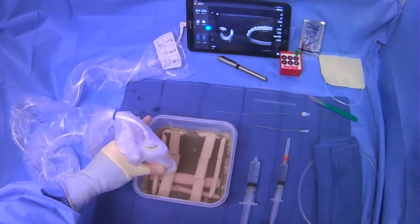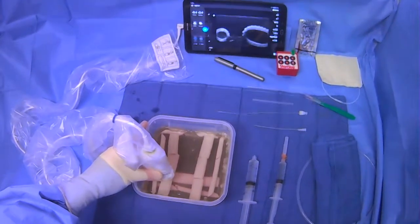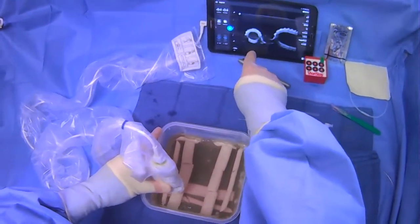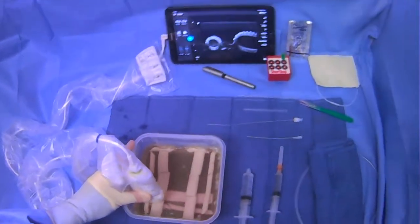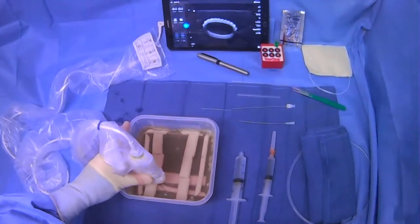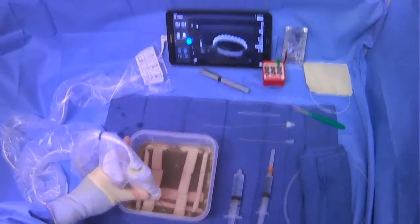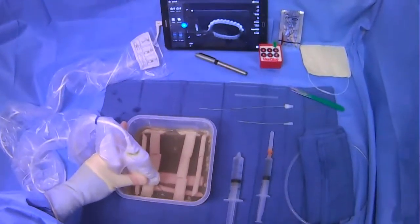You're going to scan on the neck of the patient, and ideally what you're going to see is two vessels next to each other. The smaller, more medial vessel is usually the carotid — that's going to be pulsatile and not compressible. Lateral to it is going to be the internal jugular vein. It's going to be generally larger, thinner walled, and compressible because it is a vein.